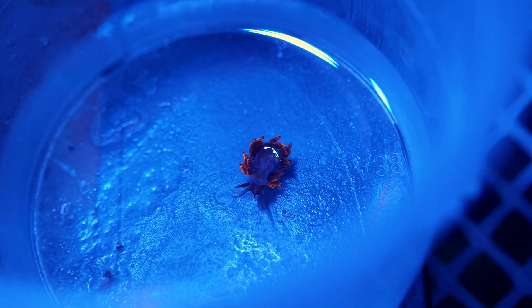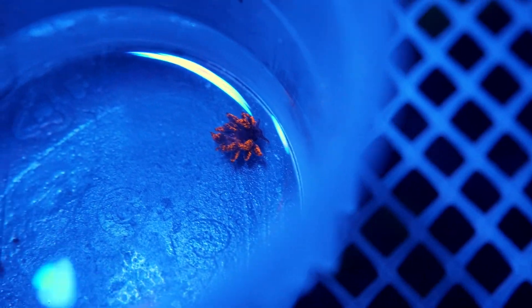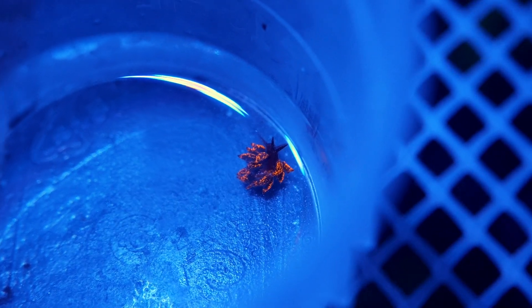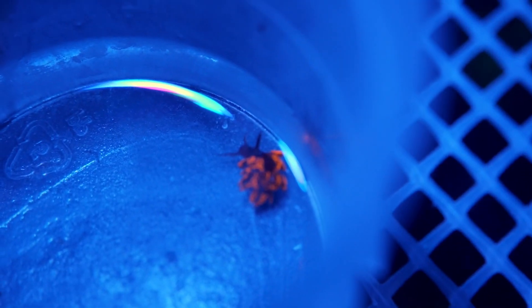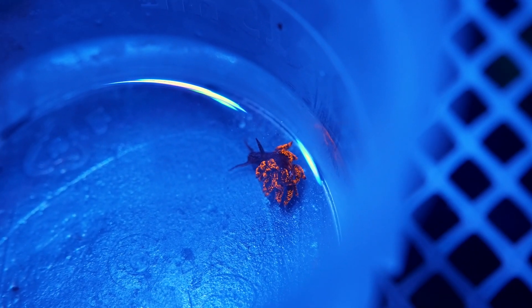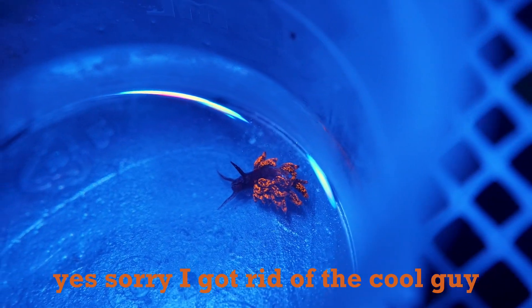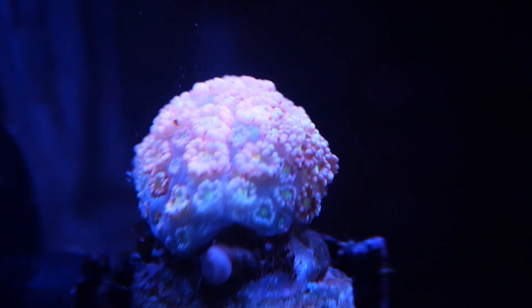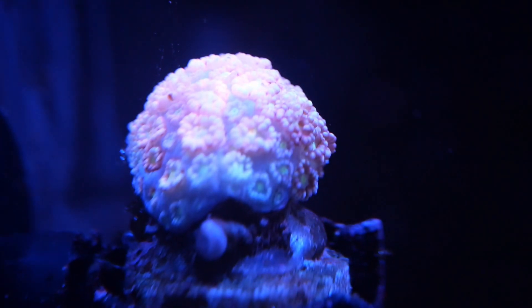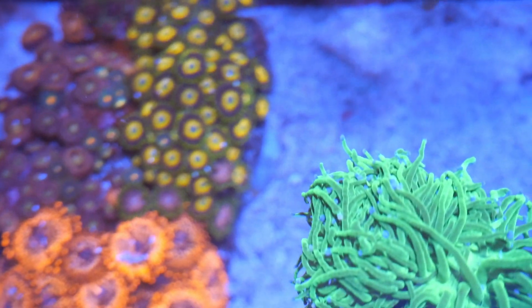For those of you that don't know, I've been battling a zoa-eating nudibranch for the past two months. If you could guess what it's been eating — it should be really easy. It has been eating my other zoas, and the craziest thing to me is how they take on the color and pattern of the zoa they're eating. It's so cool, the science behind these guys. It's been doing some harm — this one acan I used to have bleached out really hard and lost all its color, but hopefully it bounces back. It definitely still has some life in it.